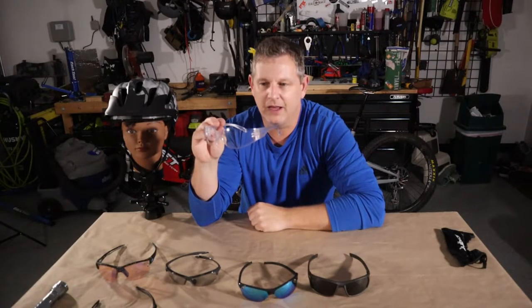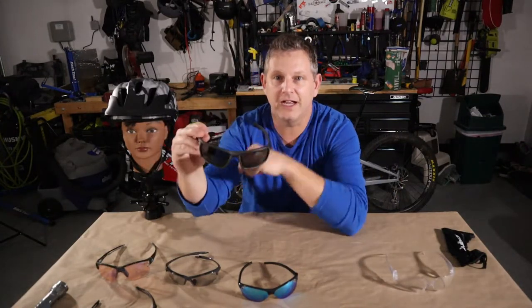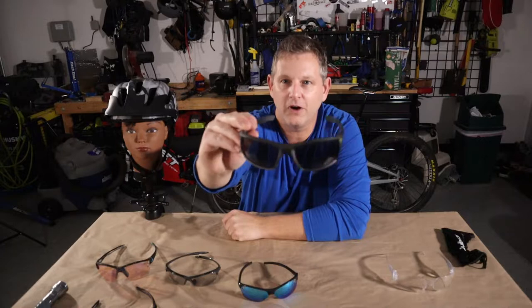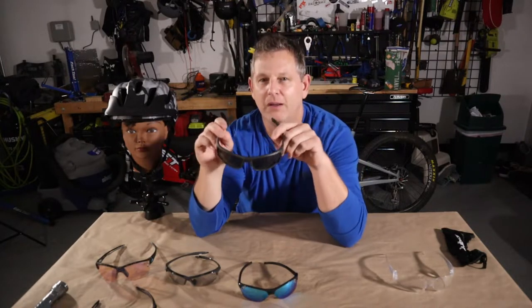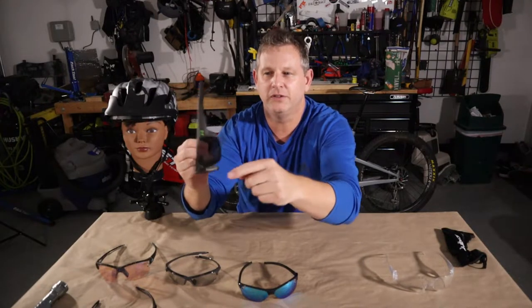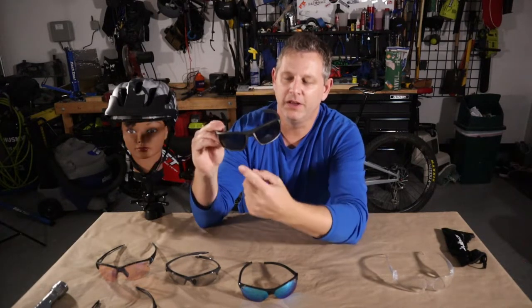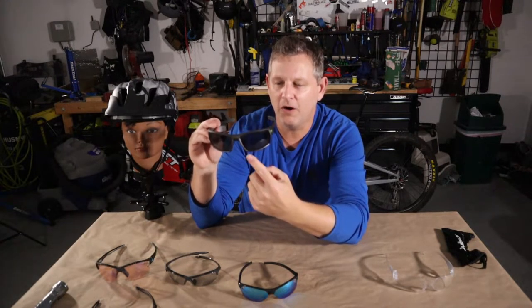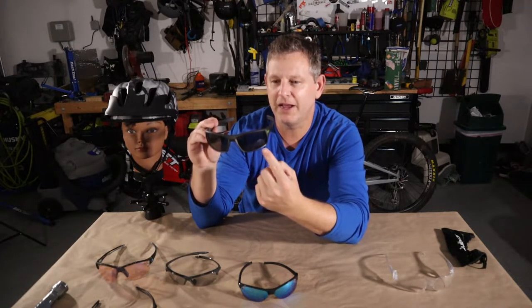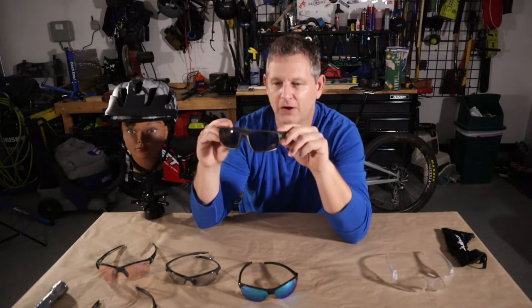I moved over to some basic sunglasses — these are Under Armour sunglasses. They're still a little bit bulky, but they do have better grip for the bridge and the temples. They have no ventilation, but the most important issue was that it was really hard to adjust my eyes to riding in different light scenarios, because these are gray-tinted shades.